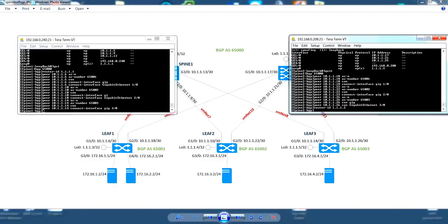Once peering is configured, it has to be enabled by enabling the peers in the address family context. So we'll do that on the spines first.